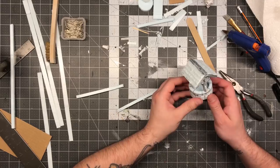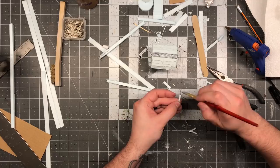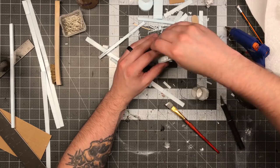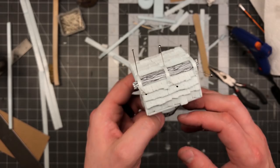I decided the roof needed a little embellishment, so I cut some thin strips of foam and laid them across the top. These will later get painted up like metal and look like a nice iron banding — giving a bit of character to this piece. The push pins hold these down as the glue dries, and then the little holes they form will be a nice little detail touch when it comes to painting.